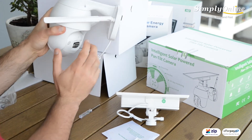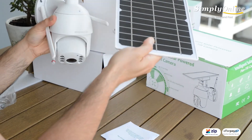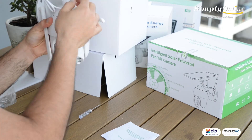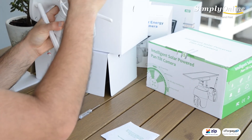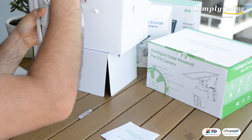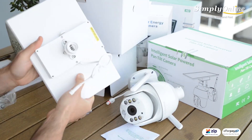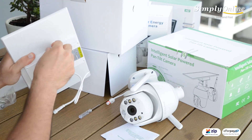It sets up like that — the panel comes on the top and you scroll it in. You can charge the batteries from the charging point here, and yeah, basically that's it.